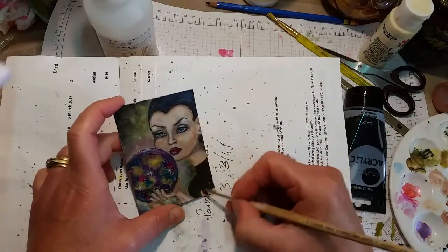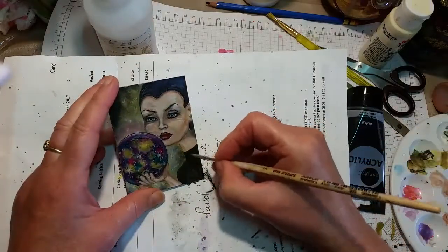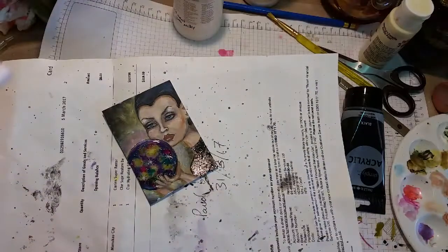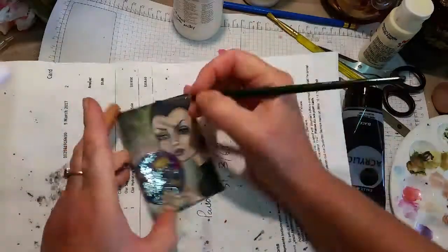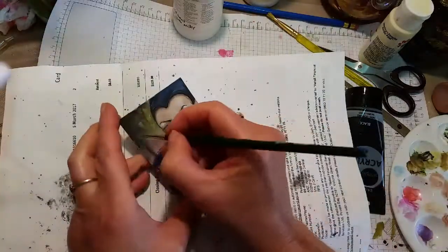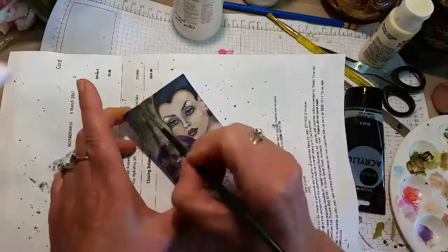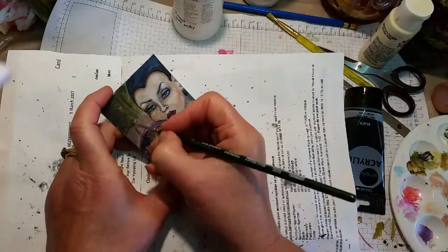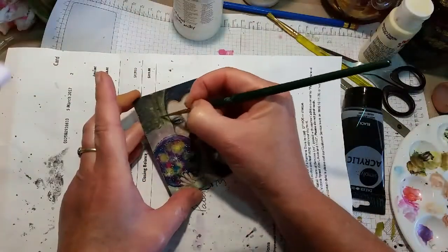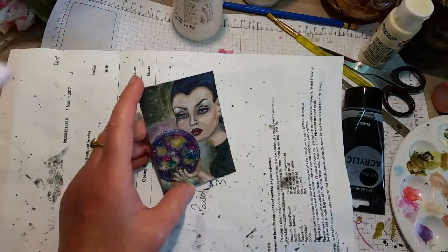At this point I'm putting her clothes on — sounds funny! On this one when I put the first layer of pouring medium I went right over the orb and everything, and I did put a little sprinkle of silver on the orb — just not a lot, just a little sprinkle, just because I can. Then I went over the top again with the varnish, which holds everything in place. The varnish is always your final coat — you can't really put anything else over it.